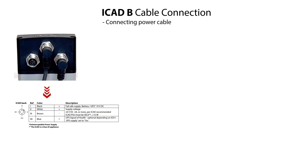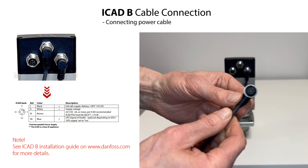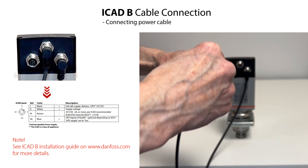Here are specified the connector socket references and the colors and specifications of the different wires in the power cable. As already mentioned, this information is important to know when wiring the ICAT-B to an electronic controller or PLC. The cable connection procedure is shown in the following sequence.